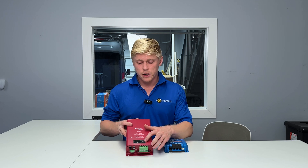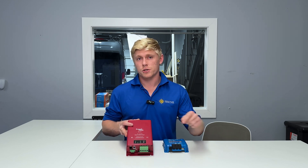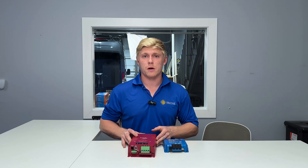Also, if you need a jump start, you can just press the button four times and it's going to start charging the starter battery at any time.